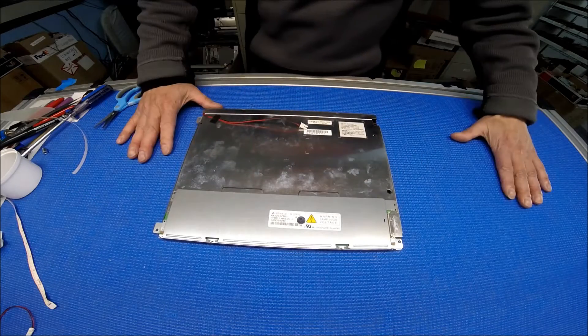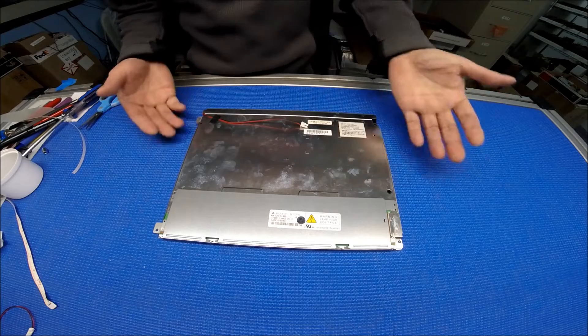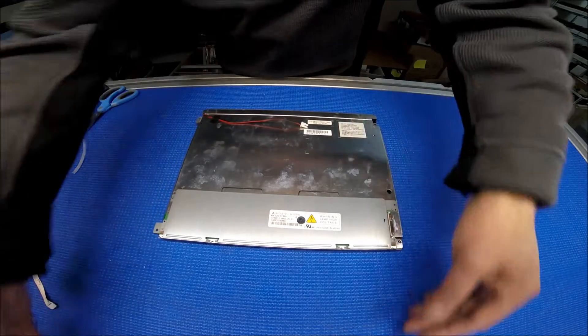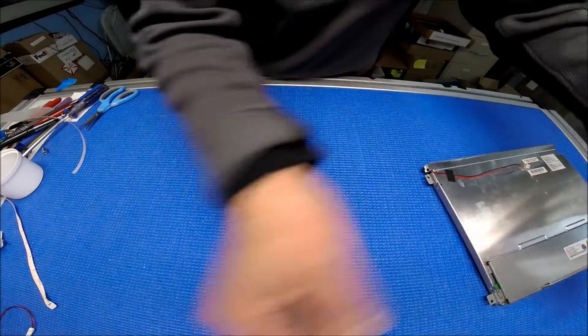Well, I just finished the upgrade and it takes about less than 15 minutes. Let's put it back to the chassis.